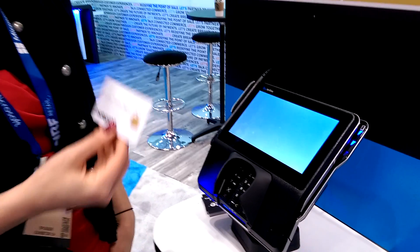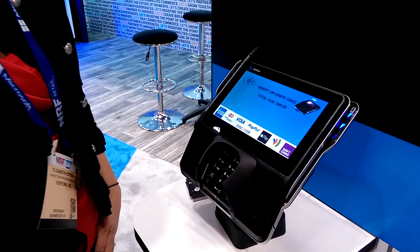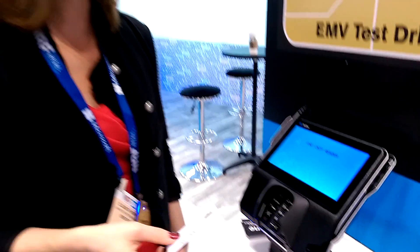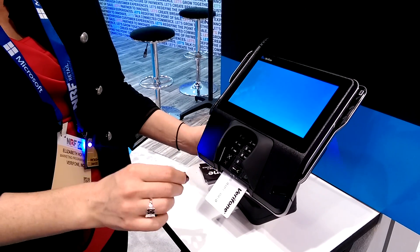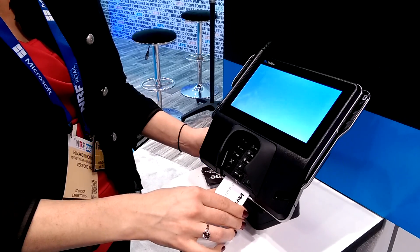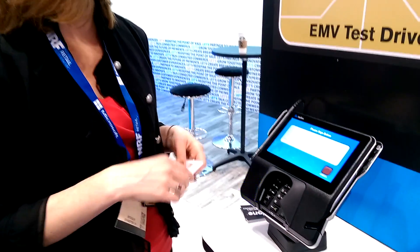Now when you have a card that already has the EMV chip on it and you try to swipe it, you will see that the device will prompt you to put in the card so that you can use the EMV chip. So here we're just going to insert it, and you have to wait a moment for the transaction to be complete, and then you are prompted to actually sign for the order.